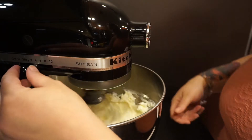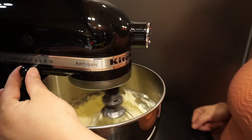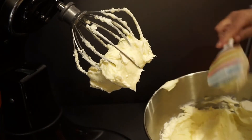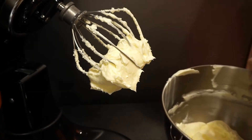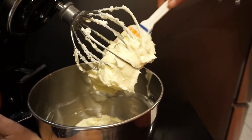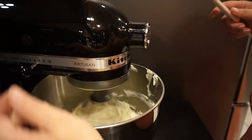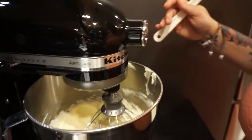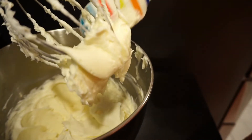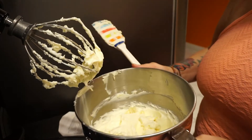Mix until smooth and creamy with all lumps out. It's also important that your cream cheese was softened beforehand. Scrape the sides of the bowl once or twice to make sure everything is incorporated. Now we're going to add the rest of the ingredients.